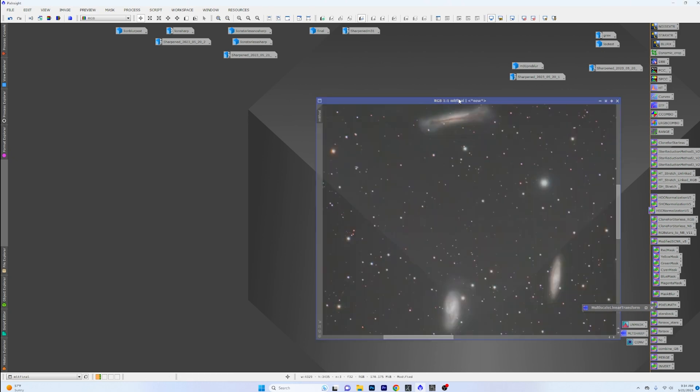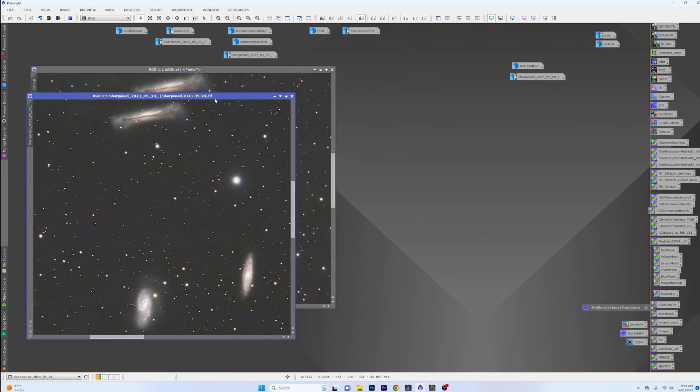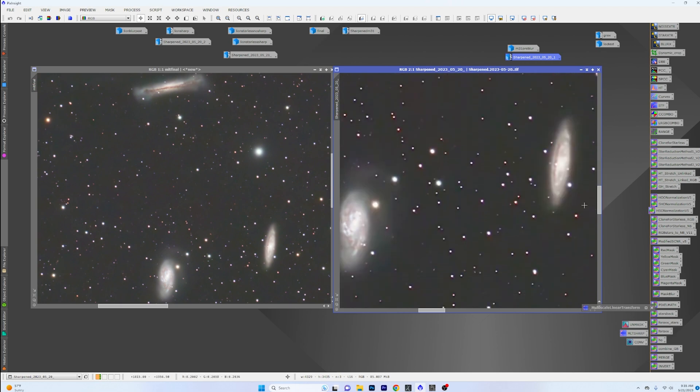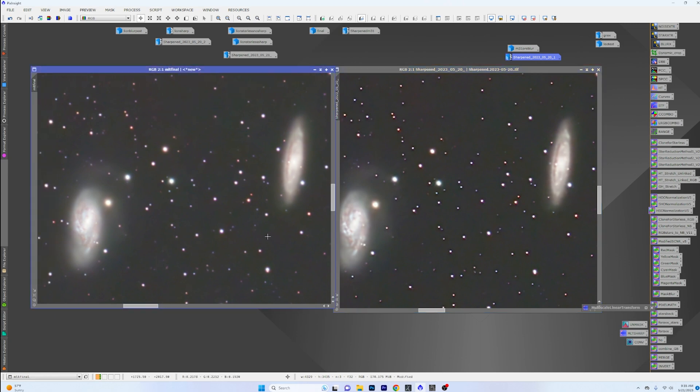Looking at a comparison here — the normal PixInsight MLT sharpening method on the left versus the exact same image run through AstroSharp on the right. The galaxy up top looks a lot better in the AstroSharp version; the ones lower down look a little overcooked. But when you zoom in you can definitely see an improvement in both. You've got to zoom in pretty hard to see some of this, especially with a wide small scope like the Redcat 51.